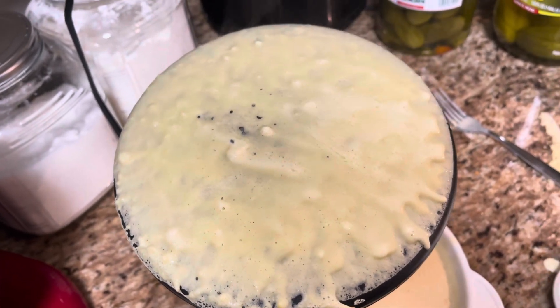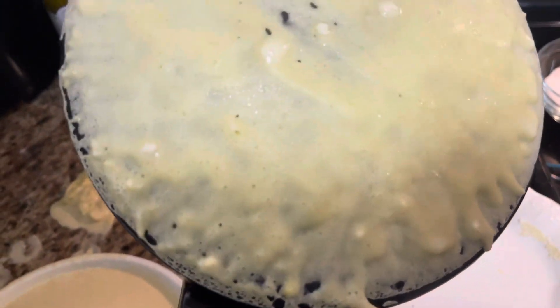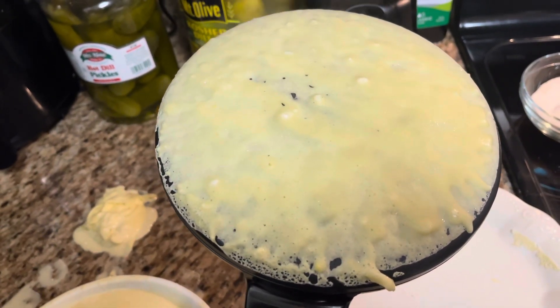Once it stops looking wet, we'll use a butter knife and scrape the edge, and then it'll just fall right off.